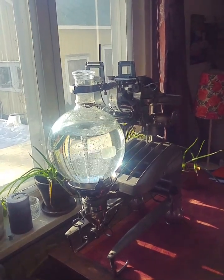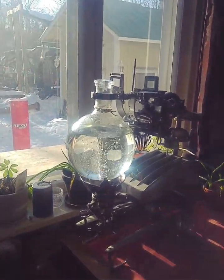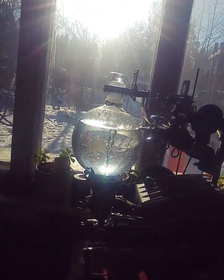Hi everyone. Just got finished my machine elf. It's a vortex generator. It can be used for airing out water, making brewings, or infusions.